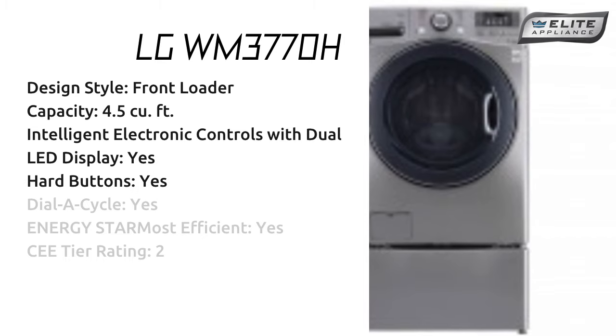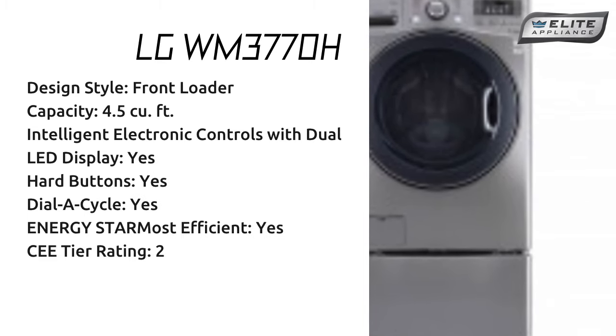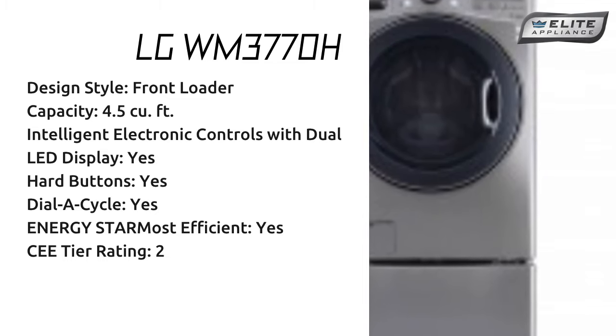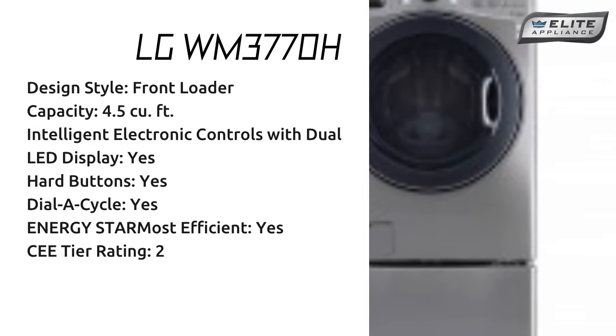LG WM3770H design style: Front Loader. Capacity: 4.5 cubic feet. Intelligent Electronic Controls with Dual LED Display: Yes. Hard Buttons: Yes. Dial-A-Cycle: Yes. Energy Star Most Efficient: Yes. SATIR Rating: 2.